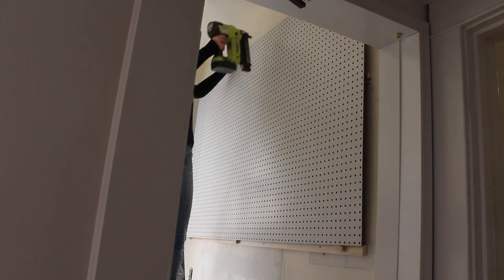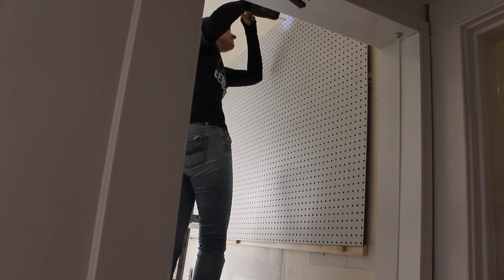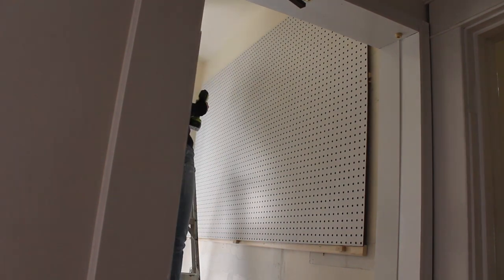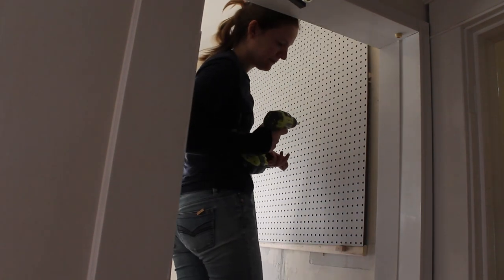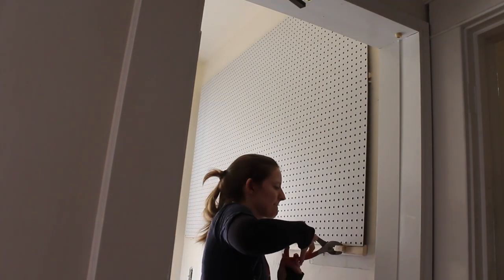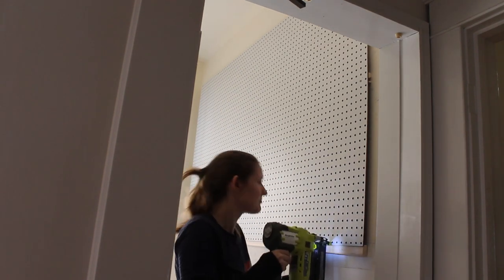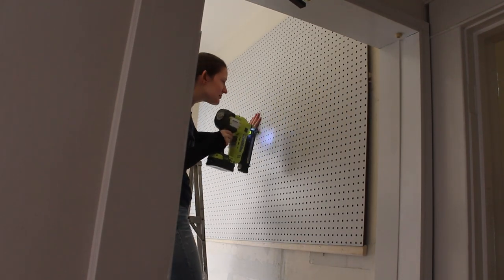The brad nails were a temporary hold until I could get the screws in place. I put screws across the top row every 12 holes, as well as on each end of the pegboard everywhere where there was a furring strip. Finally, I removed the mounting blocks and added brad nails across the pegboard to secure it to the furring strip. I chose not to add screws in the middle of the pegboard, but if the pegboard starts pulling off of the furring strips, I can go back and add a couple.